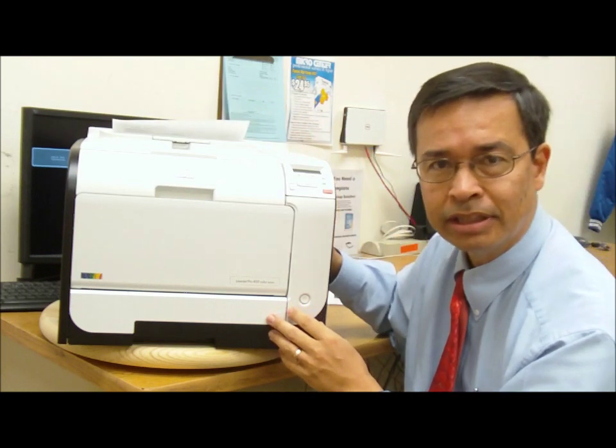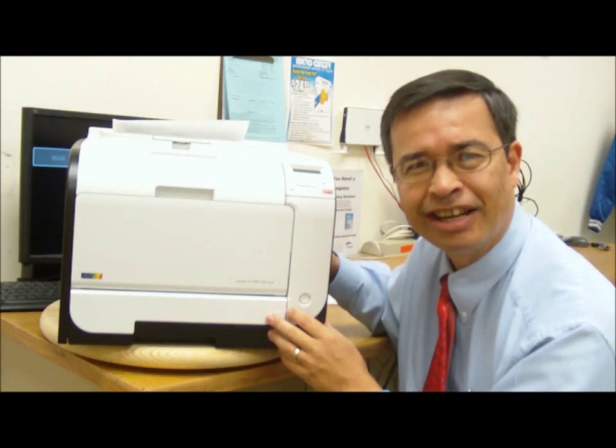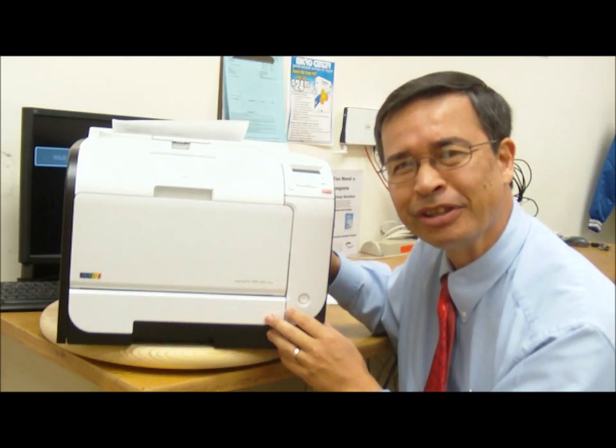And a nice, clean print. For more information, please come on down to Micro Center and take a closer look. Thanks for watching.